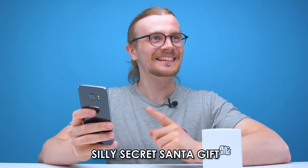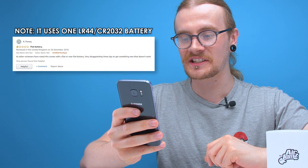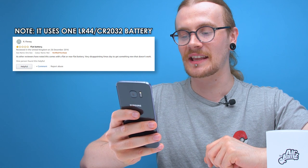Some reviews call it a silly Secret Santa gift, waste of money. As other reviews have noted, it comes with a flat or near-flat battery — very disappointing on Christmas day to get something that doesn't work. Hopefully ours isn't flat because I don't have any replacement batteries.